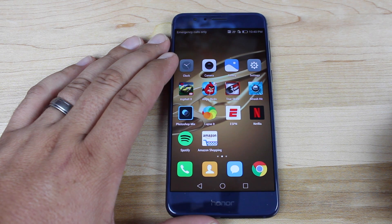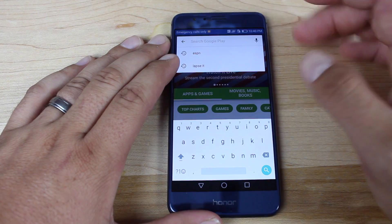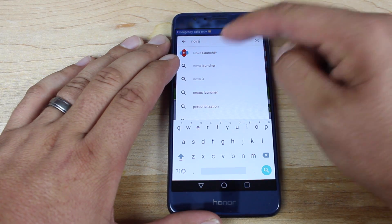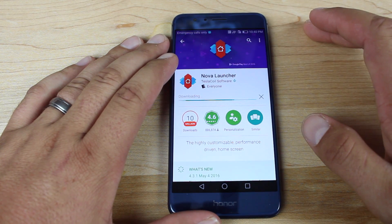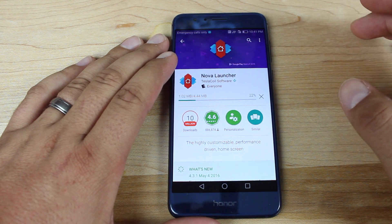One of the first things you want to do is get rid of the EMUI software — it tends to just be kind of heavy and laggy. So what we'll do is go into our Play Store and grab the Nova Launcher. You can use Nova Launcher or really any launcher that gives you more of a stock experience. Nova Launcher is just one that I have used for a very long time, so it's one that I'm fond of.